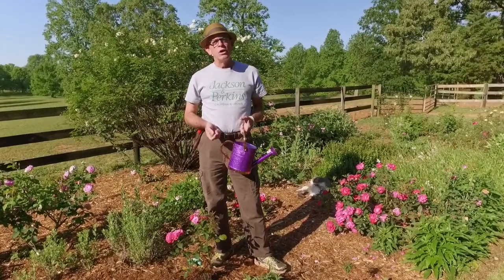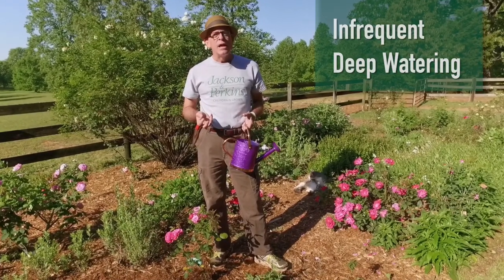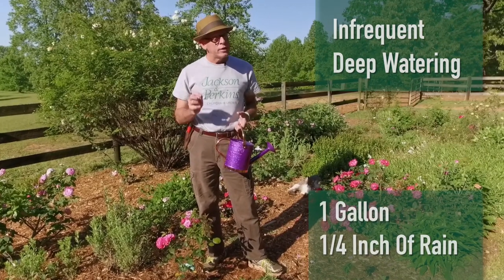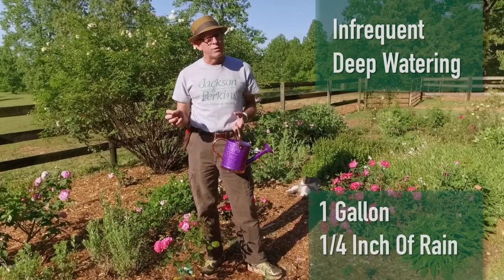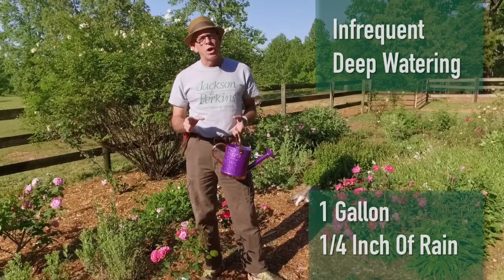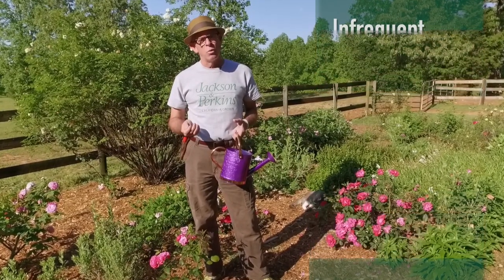First of all, let's talk about how often you should water. Roses like infrequent deep watering. What I mean is you want to soak them — about a gallon of water at a time. A quarter of an inch of rain also counts as a full watering, by the way. Then you want to let them dry out between waterings. So infrequent deep watering, about a gallon at a time or a quarter of an inch of rain — that's how you want to water them.